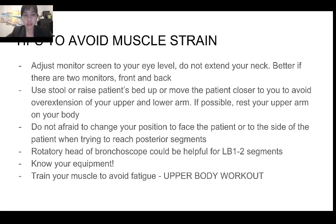Here are a few tips to avoid musculoskeletal strain. First, adjust the monitor screen to your eye level and do not extend your neck. Do not be afraid to use a stool or raise the patient's bed, or move the patient closer to you, to avoid over-extension of your upper and lower arm. Try to rest your upper arm on your body if possible. You can also change your position slightly — move to the side of the patient if you are trying to reach the posterior segment.